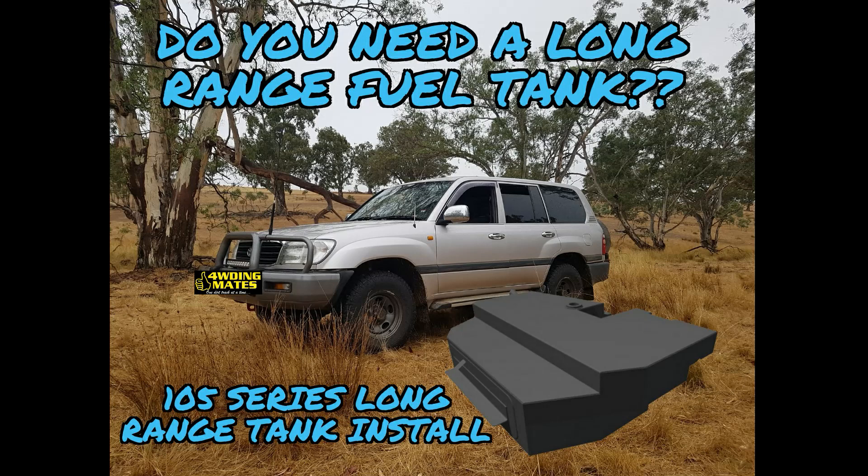Do you need a long-range fuel tank? You'd be asking yourself this question if you do a lot of remote travelling, long-distance touring, where reaching fuel stops within your current tank's range is getting borderline. Consider the options — if it's a one-off trip or once or twice a year, can you just get away with carrying one or two jerry cans? If you're going to be doing regular travelling and physically or logistically can't use jerry cans, then chances are you want to look at a long-range fuel tank, as it can almost double your current driving range.